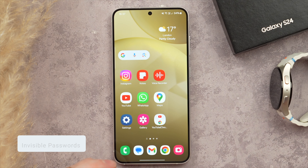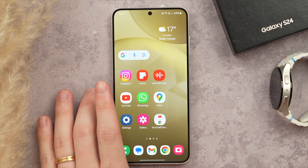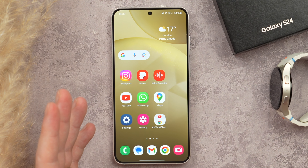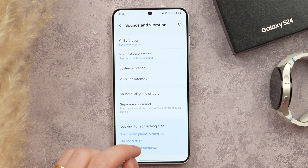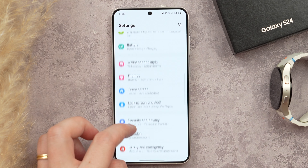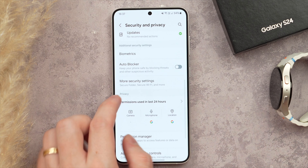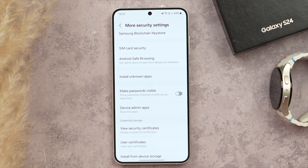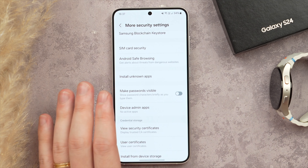Now back to an important security setting: Invisible Password. This makes it so you don't briefly see your password characters when typing — anyone looking over your shoulder can't see what you're entering. In Settings, go to Security and Privacy, then More Security Settings, and turn off Make Passwords Visible. Your passwords will now be invisible whenever you type them.